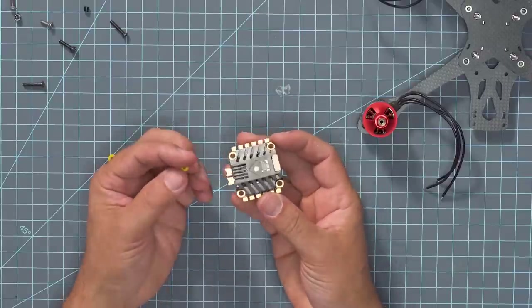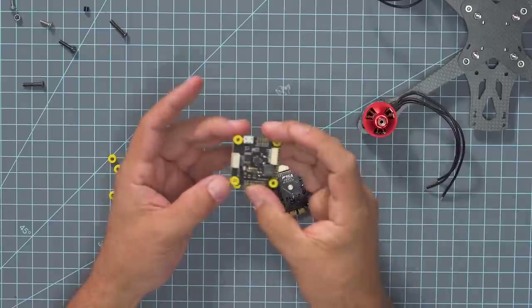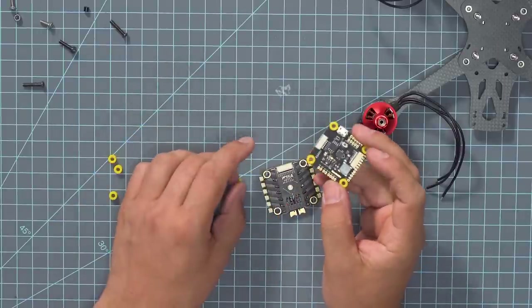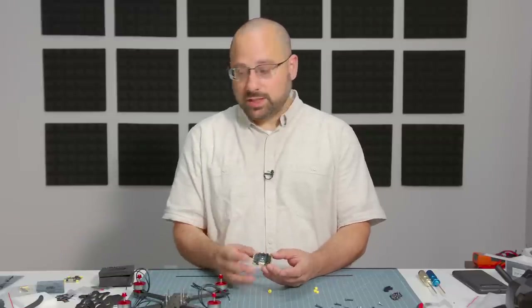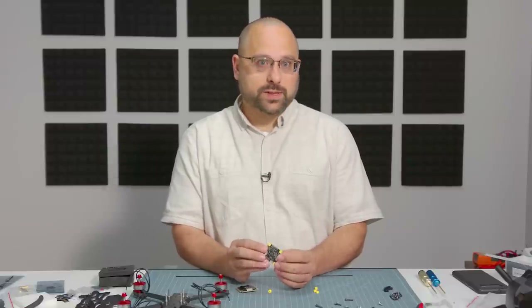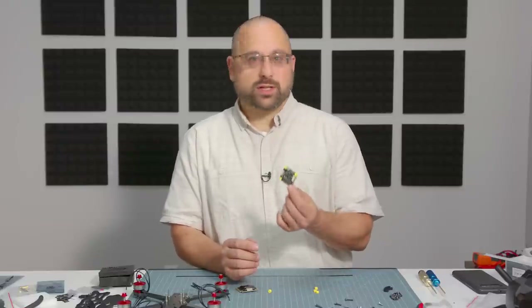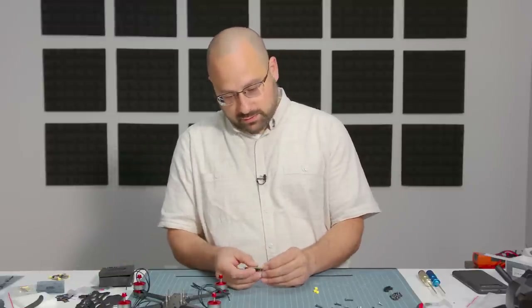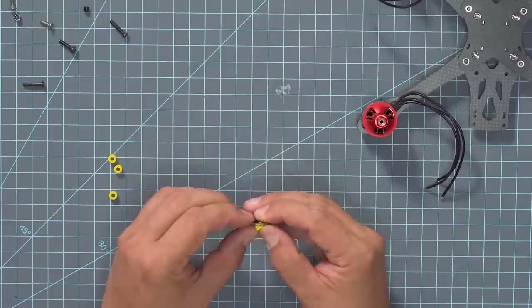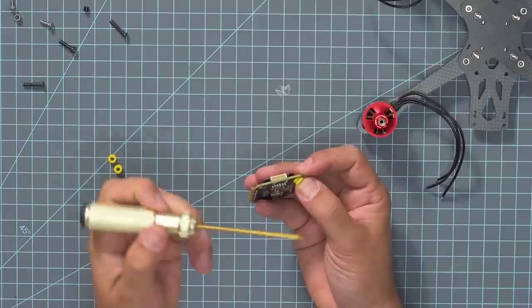So the ESC is going to come with these — they call them gummies, they're just little silicone grommets. They go in here for shock absorption — they help protect the electronics from damage. In the case of the flight controller, there's a gyroscope sensor that's essential to flight, and the vibrations of the quadcopter motors will affect the gyro. This vibration isolation is very important for good flight characteristics and the longevity of the hardware.